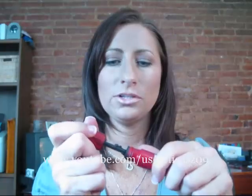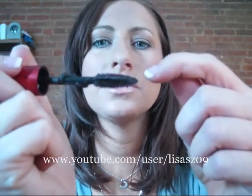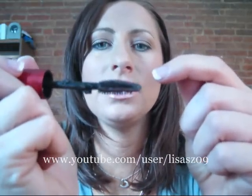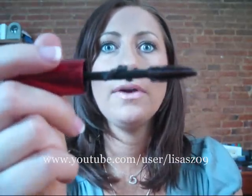Hi again, YouTubers. This is a review that was requested for the Revlon Double Twist Mascara. This is what the packaging looks like. Now I wish you could have seen the actual brush. The brush itself was a combination of plastic bristles and then the artificial bristles that are more like a natural brush.